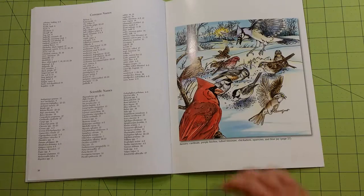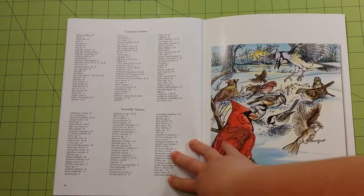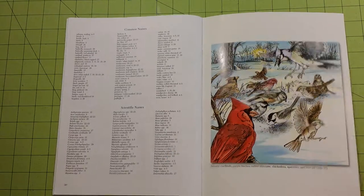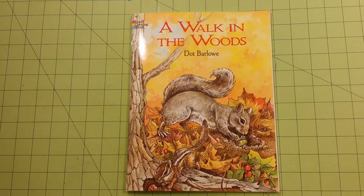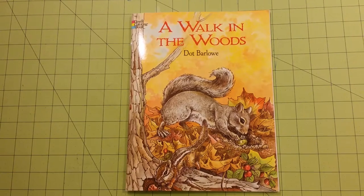It does list the common names and the scientific names of the plants and the animals that are located in this book. So again, this is a coloring book review flip-through for the Dover coloring book, A Walk in the Woods by Dot Barlow. Thank you for watching, and happy coloring!